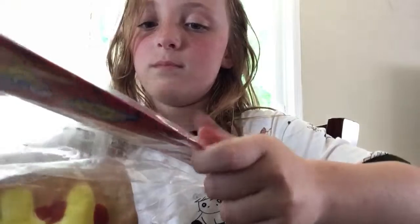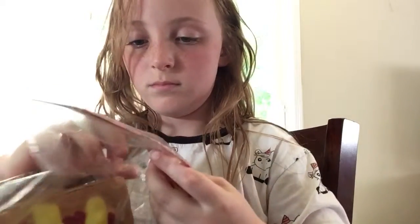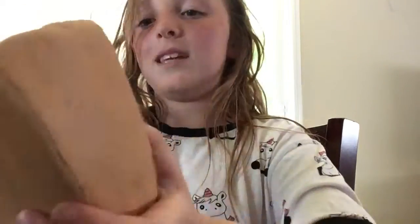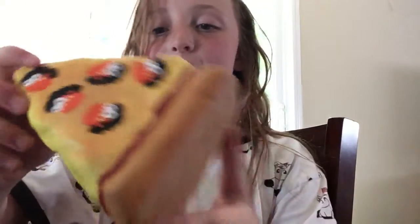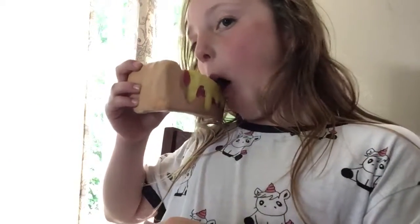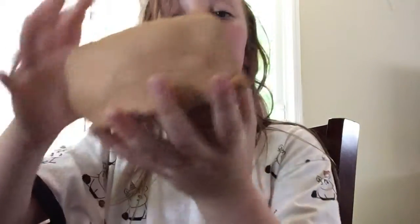Alright, so let's open the other one up. Yeah, so it's a pizza, and it has too much sauce on it, because I don't like sauce. Okay, look what it has on it.